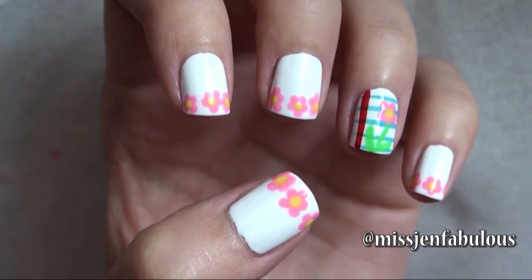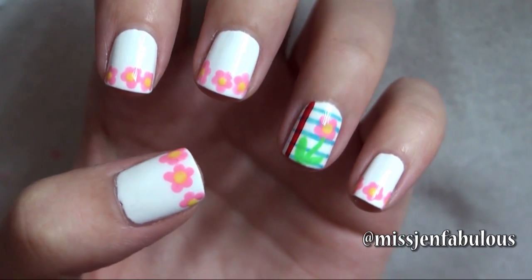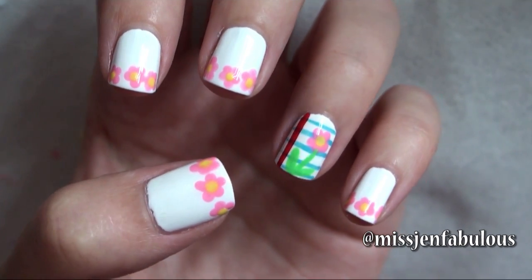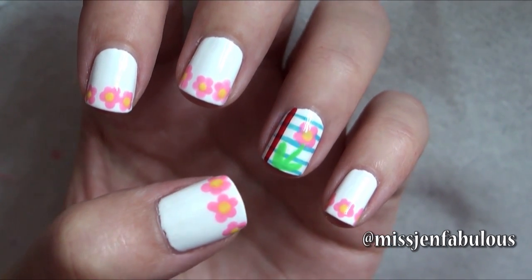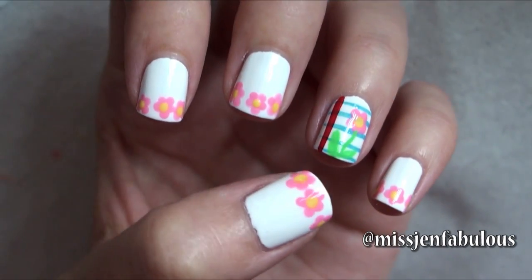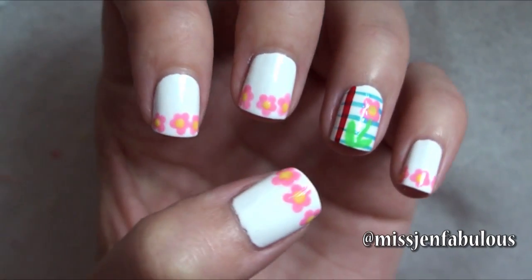So here is our finished notebook paper nail art. I didn't want to do notebook paper on every single nail, just because I think it's not the cutest or the girliest of manicures. So I just have the one little doodle nail and then I made three flowers on all of the other nails, just like how I made the flower on my ring finger. I think it's super cute and different and fun for back to school, so definitely try this one out.